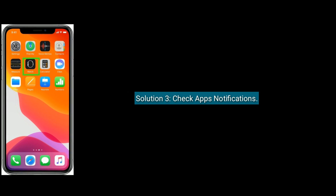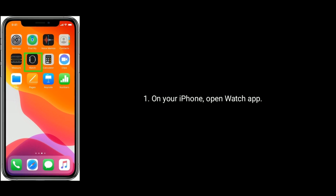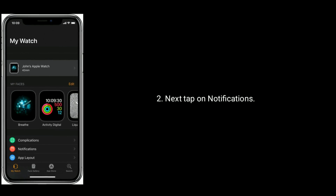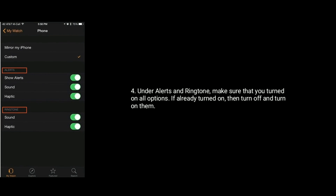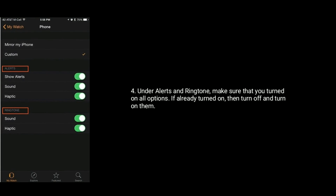Solution three is to check app notifications. On your iPhone, open the Watch app and tap on Notifications. Find and tap on Messages or the Phone app. Under Alerts and Ringtone, make sure all options are turned on — if they're already on, turn them off and back on.